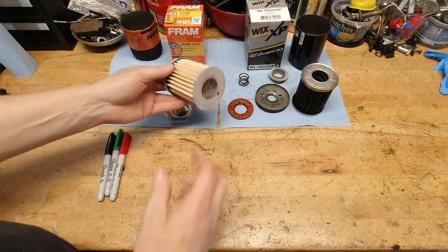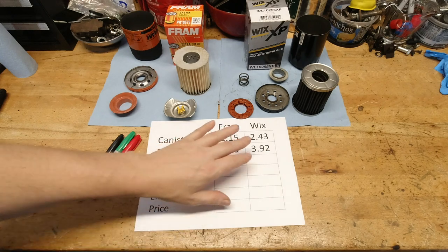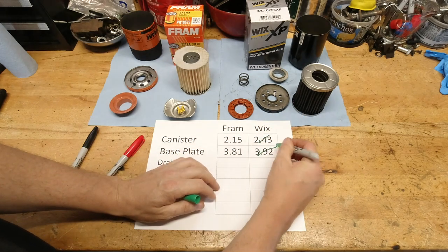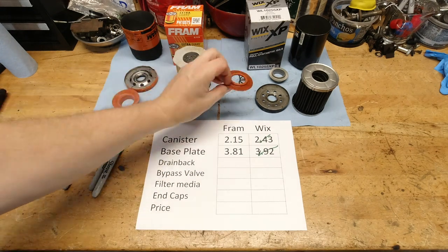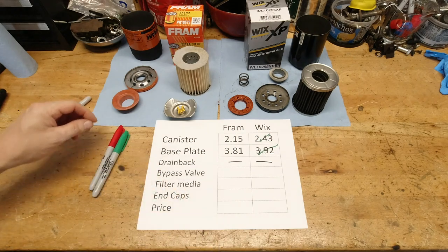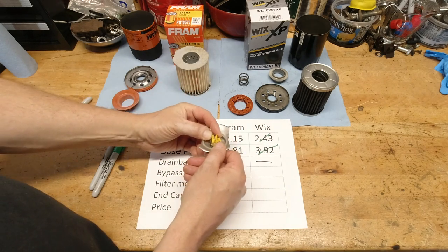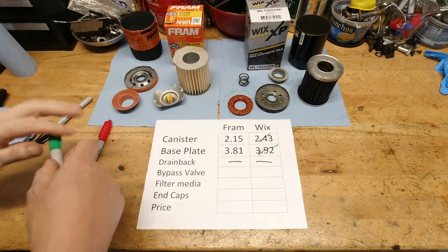The weights on the canister between the Fram and the Wix are fairly close, but the Fram canister is certainly much lighter and much thinner. The base plate isn't near as heavy on the Fram filter, but the Wix one is certainly much beefier. Now let's talk about the drain-back valve — I think this is kind of a push; they both do the same type of job and shouldn't be that big of an issue. The bypass valve on the Fram filter is a plastic, separately enclosed piece. The one within the Wix is self-contained within the filter element and it's all steel construction, so the bypass valve has to go to the Wix — it's certainly the better bypass between the two.